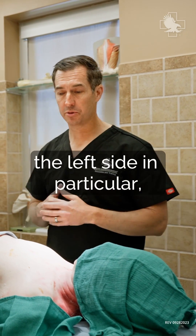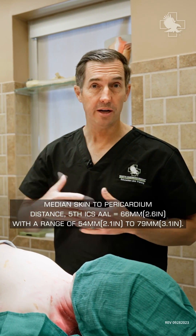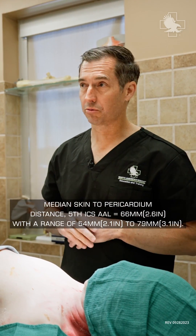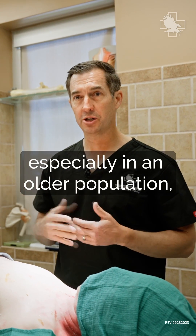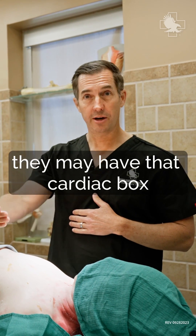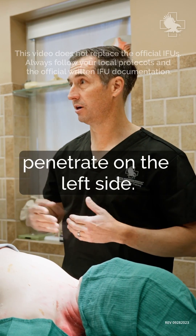One of the issues on the left side in particular is that the heart lays over on that side, and it varies by person — not everybody's the same. Some people, especially in an older population or those with comorbidities, may have the cardiac box right off the left side, within two to three inches. So we don't want to over-penetrate on the left side.